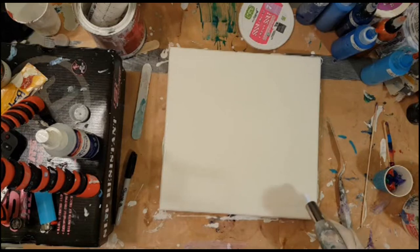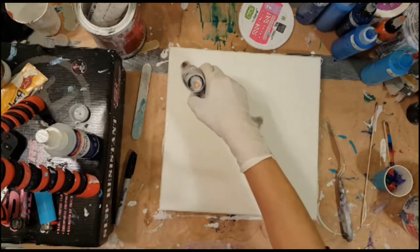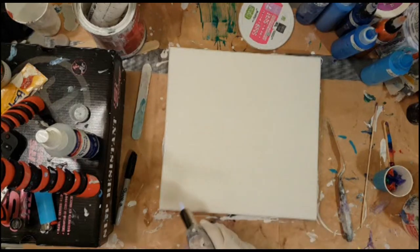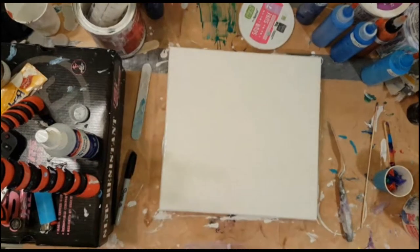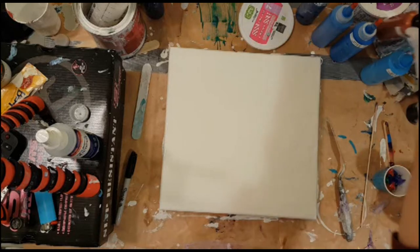I've moved on to my blues. What do I have there? I have a phthalo blue, Copenhagen blue, cyan blue. I'm only going to use four colors still: the phthalo blue, the Copenhagen, the cyan, and the cerulean blue. And then I have my copper.